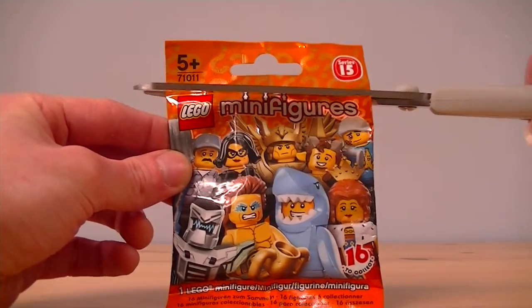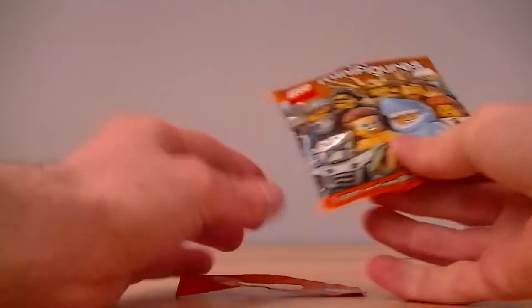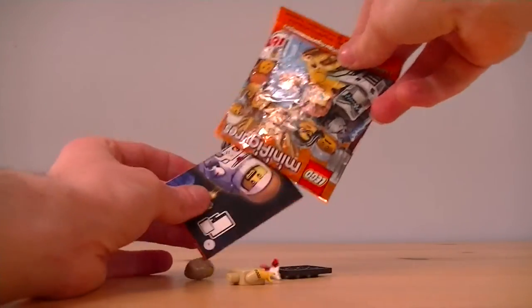Hello there! It's Dax here at Legoloft, and we're taking a look at another one of these blind bags from the Series 15 minifigures. Let's find out what we've got.